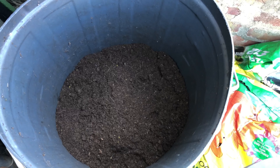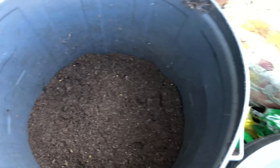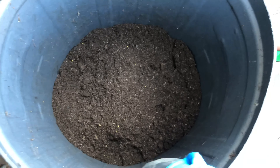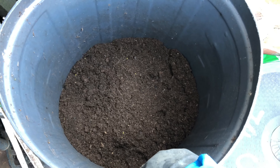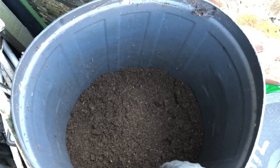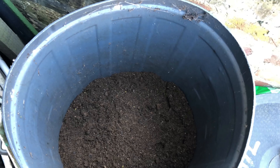I keep the soil in a bin like this — it has a lid which protects it. When I get bags of soil from the garden centers, I just empty them into this bin and it's covered with the lid so it stays protected.